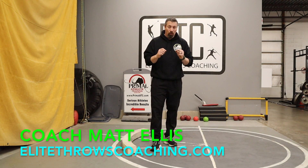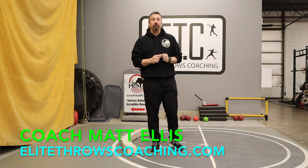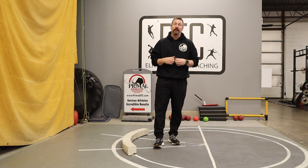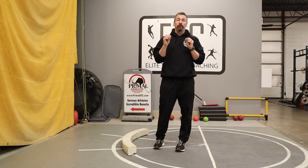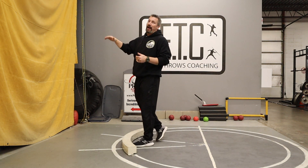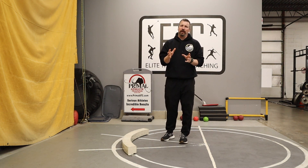It is pouring outside and we have a metal roof here at the gym, so hopefully you can hear me okay. My apologies if the audio is a little crazy — we've got the wireless mics, hopefully everything's coming through well. The drill we want to talk about today is called a step-over drill, or a walk-after drill, which is what I tend to call it with my athletes.